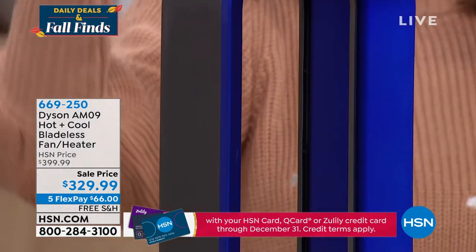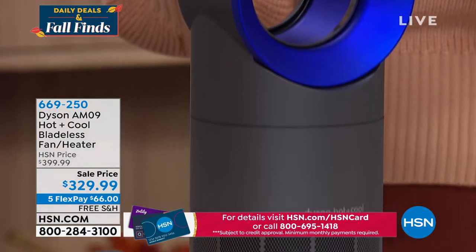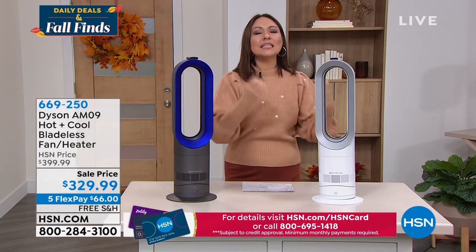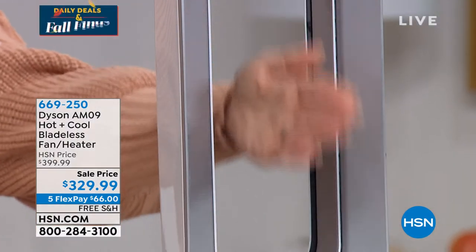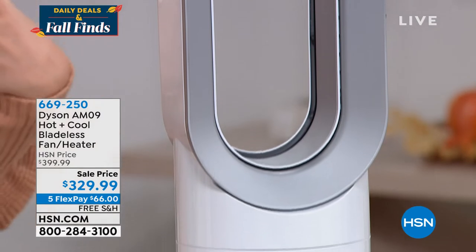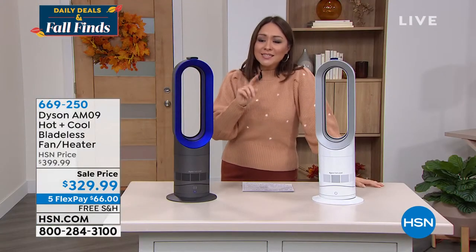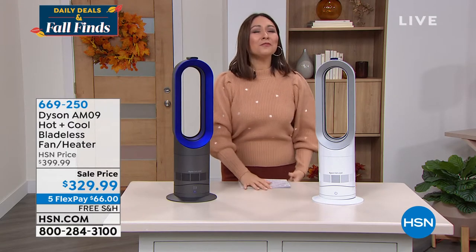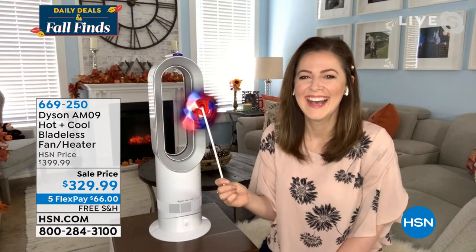You just have to pick your color. Do you want it in the blue charcoal — sleek, I'll say sexy for a fan heater — or crisp and clean in white, whatever the decor of your home is. Again, bladeless — there is nothing in here, not a place for a lot of dust to collect, no ouchies if the kids or dogs get around it. 669-250 is the item number, and my favorite Dyson brand ambassador Gemma Kent is joining me on Skype.